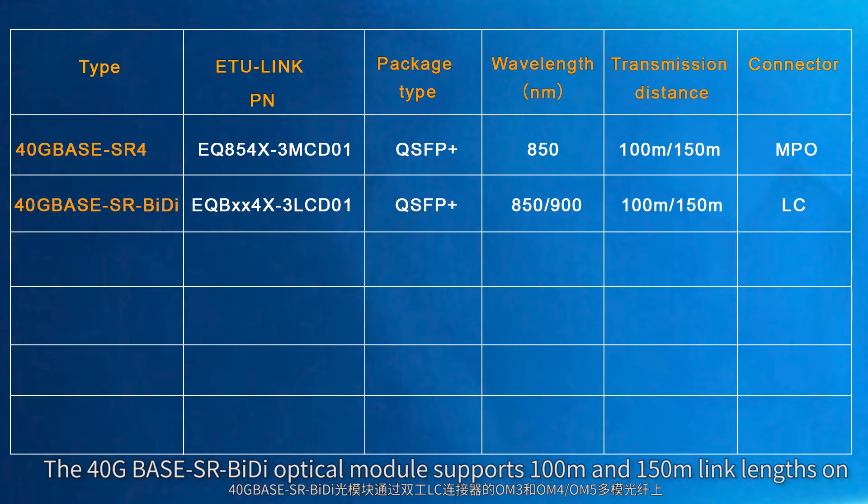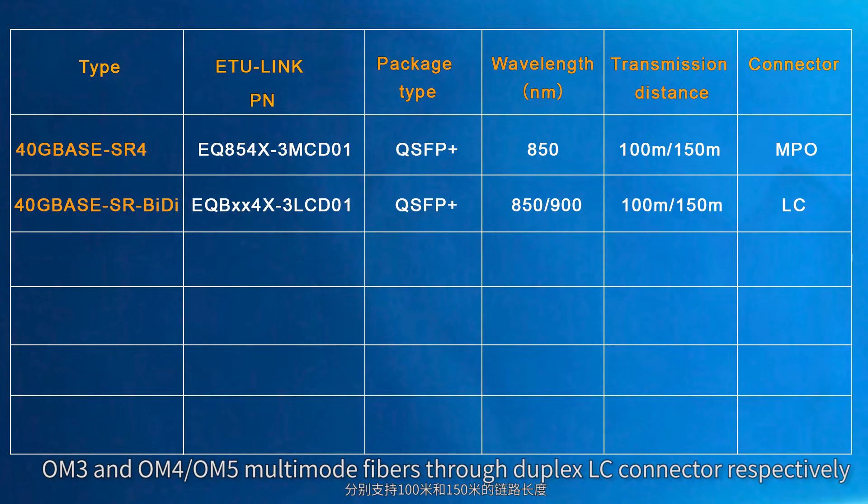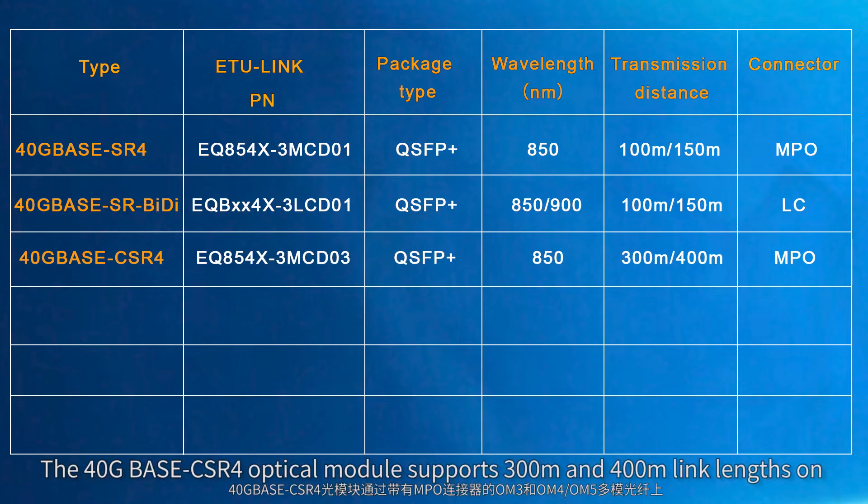The 40 gigabit base SRBD optical module supports 100 meters and 150 meters link length on OM3 and OM4 or OM5 multimode fibers through duplex LC connector respectively.